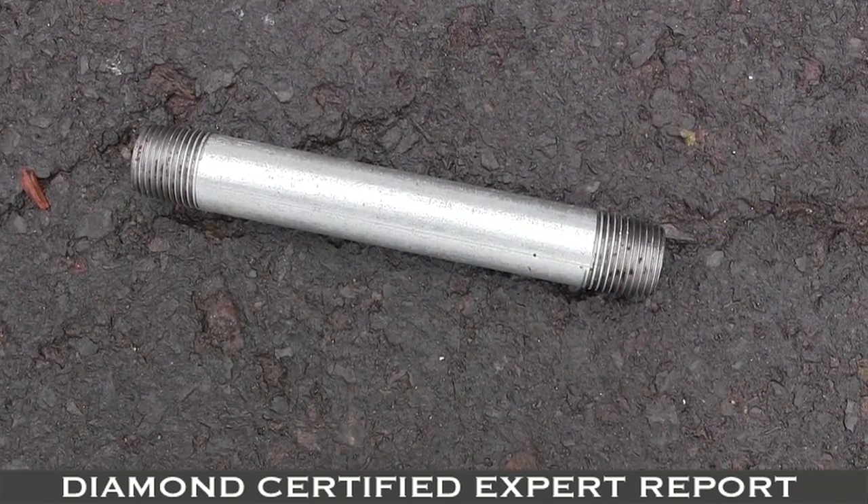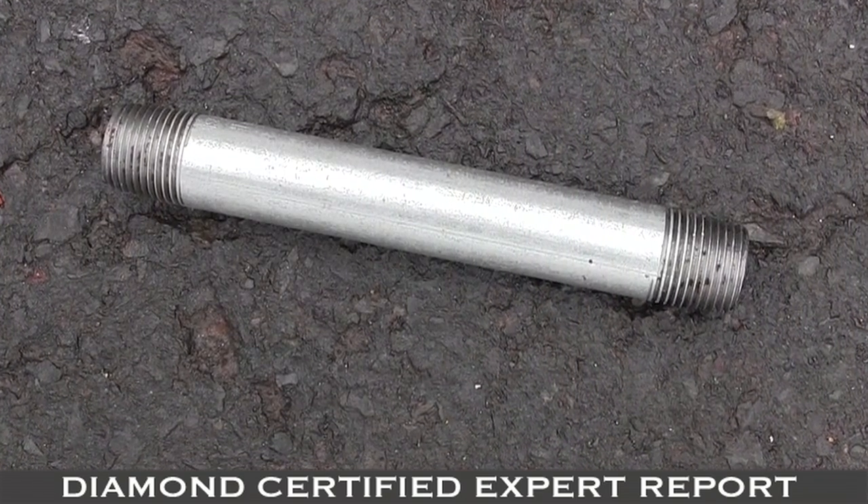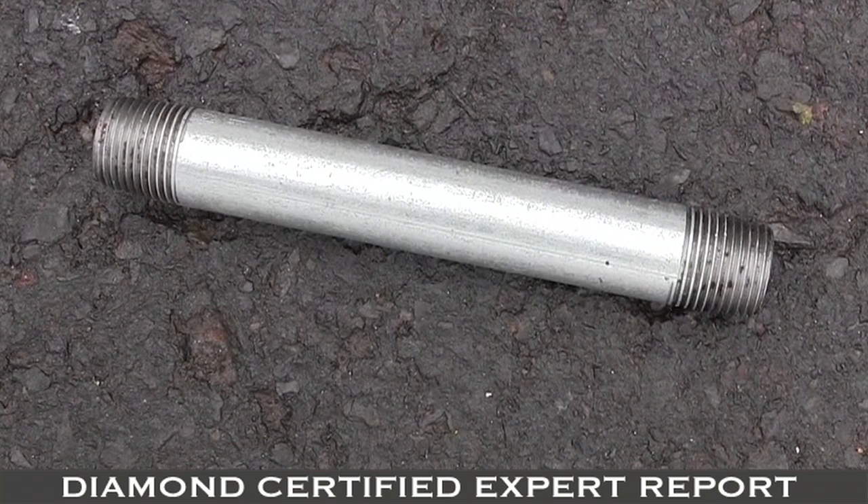The most asked question among customers is: why do I have bad water pressure in my house? I normally tell them that you have galvanized piping in your house that's corroded and it's blocking the pressure.